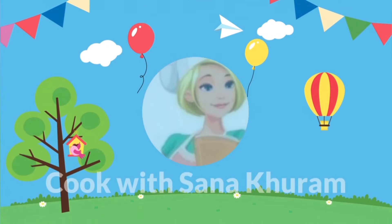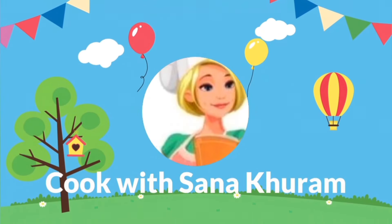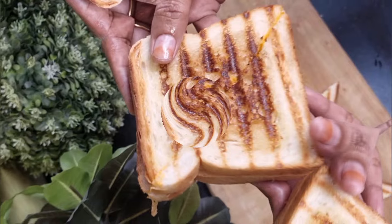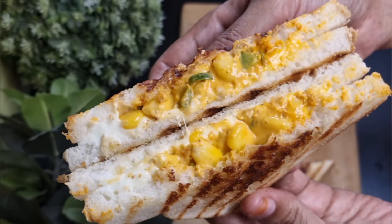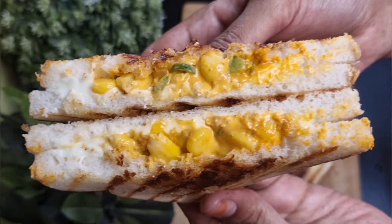Hi friends, welcome back to my channel Cook with Sana Khuram. This is Sana. Today I'm going to show you how to make a very simple and delicious wet sandwich recipe which you can make in just five minutes.